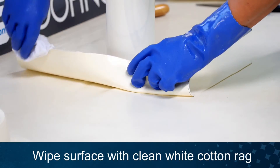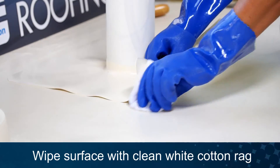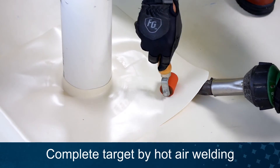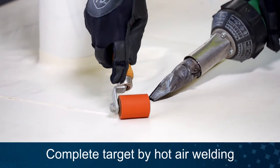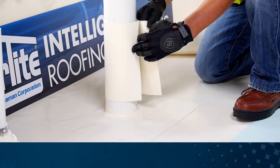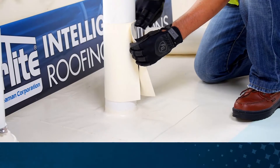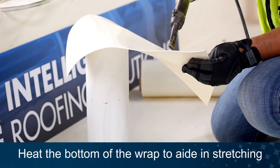Clean both the wrap and the field membrane with acetone or MEK and a clean white cotton rag. Heat weld the target piece in place. Check the measurements of your wrap. Preheat the bottom 2 inches of the wrap to aid in stretching.